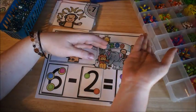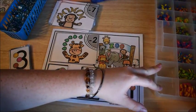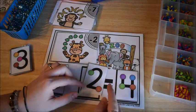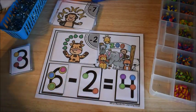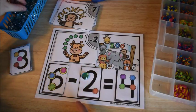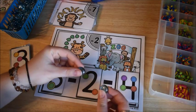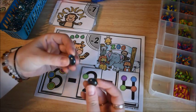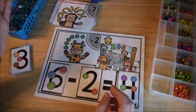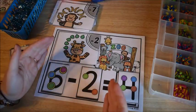So if you're doing the subtraction, you start with six and count back two, but instead of just touching the points you place a manipulative onto each point. You say six, five, four — the answer is four. So they're actually seeing the amount as they count backwards because we are subtracting.